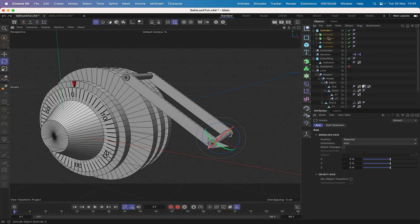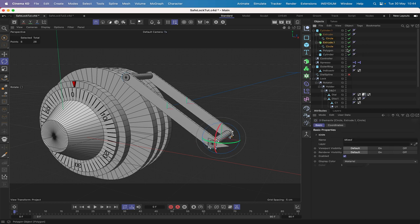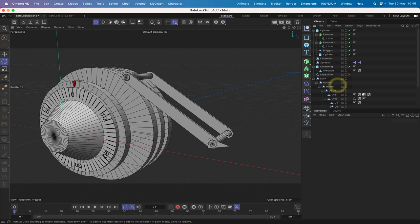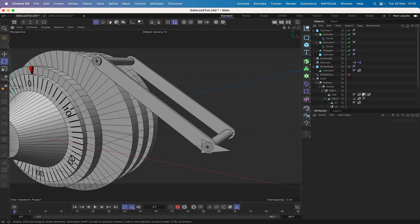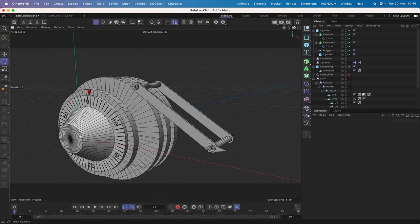One thing I will do is look at the splines — they're a little bit dodgy. We've got uniform splines. Let's increase the number to about 50 — we get a much smoother result around there, which is good. That's all looking very good and it's ready to go. The next thing we need to worry about is the orientation of this rotator.